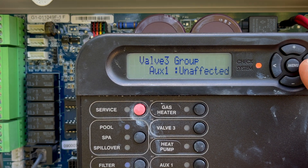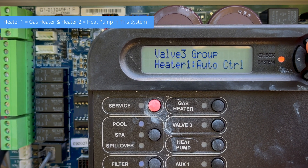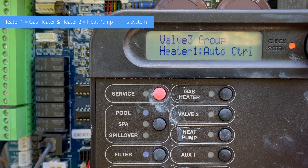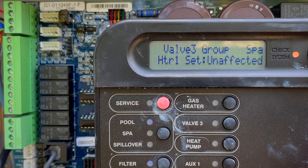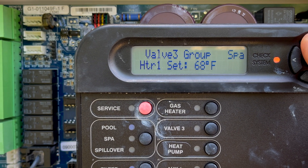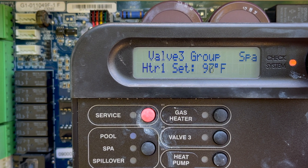Lights, Aux 1, Aux 2 — unaffected. Heater one, we're definitely going to turn that on. That is the gas heater, so we do auto control and then set heater one. For the temperature, we're going to turn this up to 104°F so that way it will heat to 104.